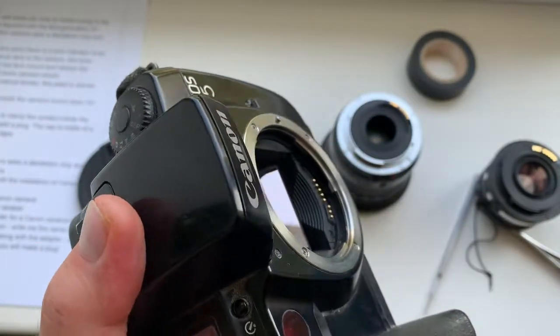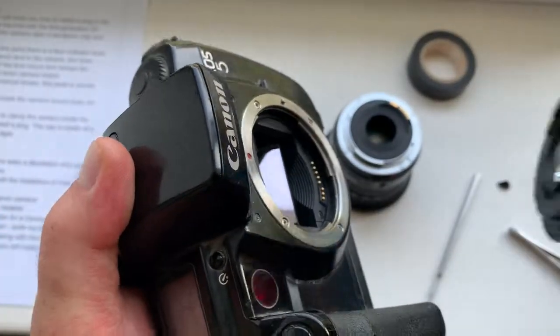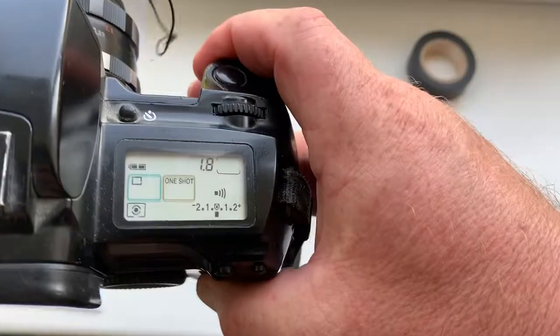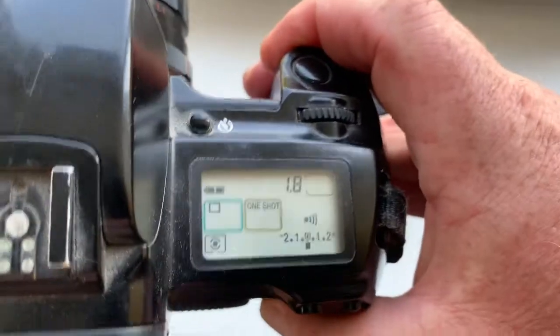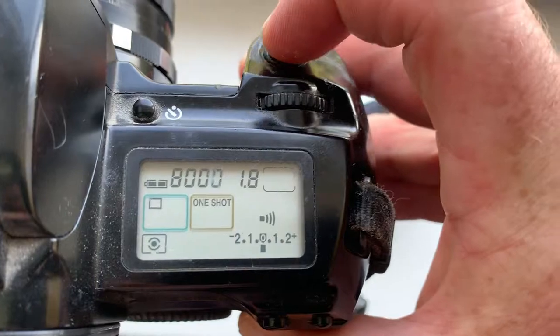And now the Canon camera sees the dandelion chip. You can see the aperture displayed, and the camera will work with it.